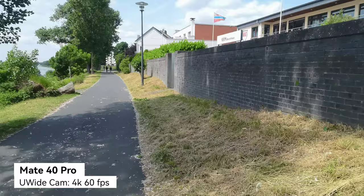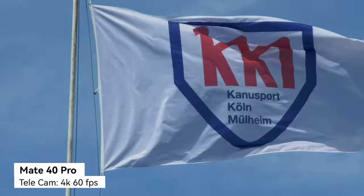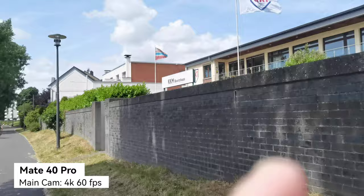On the Mate 40 Pro, you have the ability to use all the lenses. Let me demonstrate with this flag: I can go to 1x, then switch to 5x, and zoom up to 10x — you can read everything on the sign. Back at 1x, you can see the background blur, HDR, and stabilization of this lens, which is pretty awesome — still one of the best camera systems on the back of a smartphone.